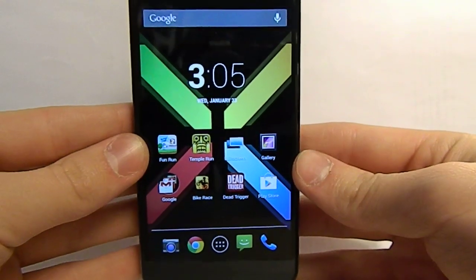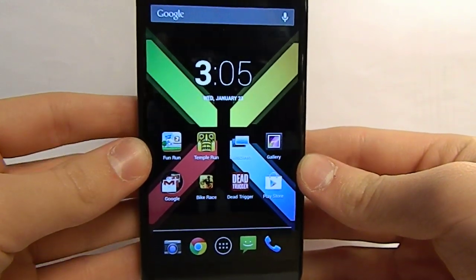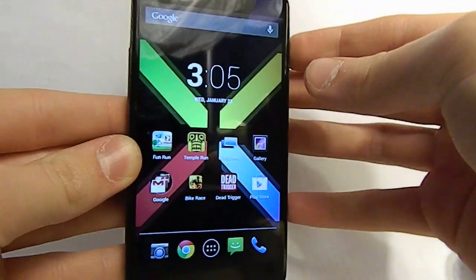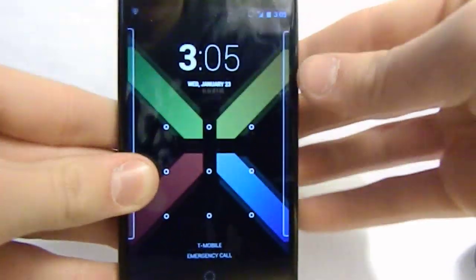Hey guys, in this video I'm going to be going over the Nexus 4 and its LED notification light, which you can change to any color you want using a bunch of different apps. I'm going to be showing you one in particular. To start, as you can see I do have my orange light going off right now because I have a calendar reminder, and that's just an example of one thing you can do with this app and this phone.